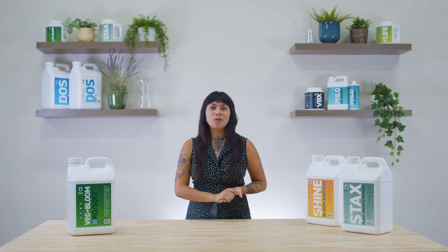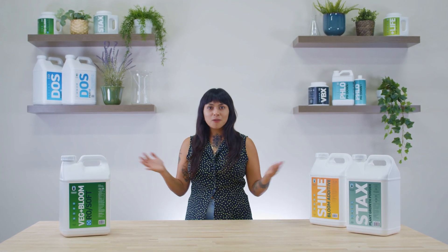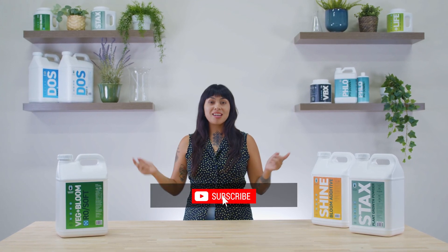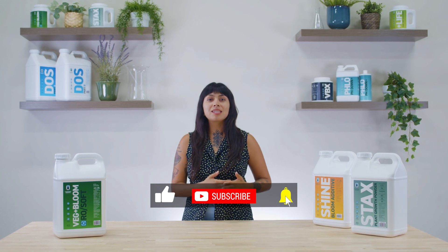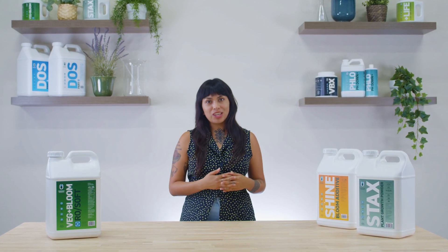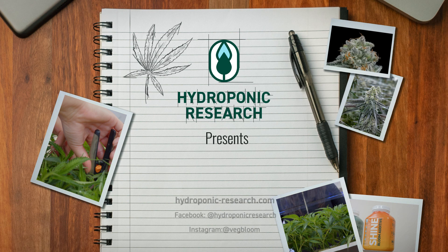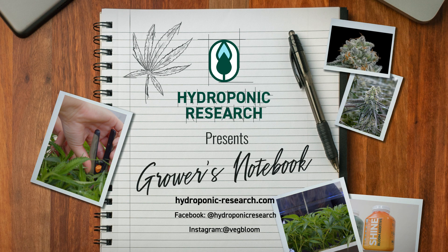Finding the right system to fit your style will take time and experimentation, but whatever method you use, Hydroponic Research is here to make sure you're delivering the best nutrients available to your plants. That wraps it up for this episode of Grower's Notebook. Join us again next time when we continue exploring more advanced nutrient delivery methods like fertigation. Like and subscribe and hit that notification button to stay up to date with the latest episodes, and don't forget to leave a comment below about what topics you'd like us to cover. I'm Melanie — thank you for watching Grower's Notebook. I'll see you next time.